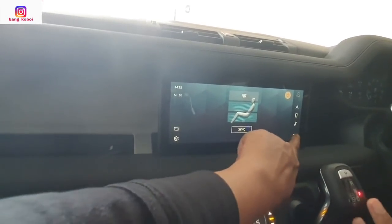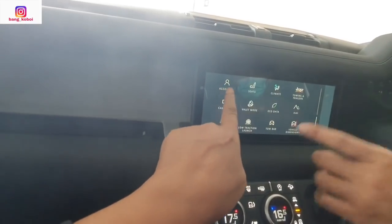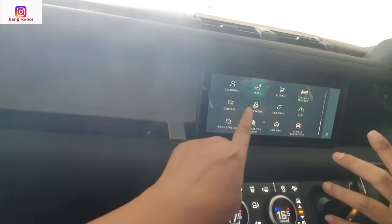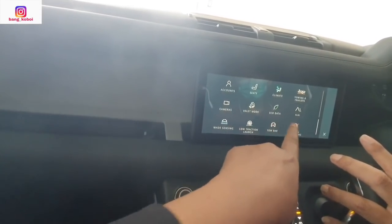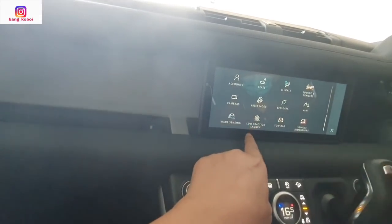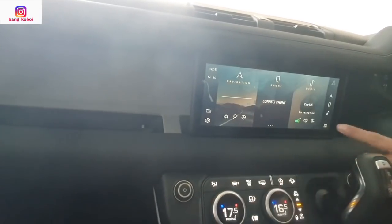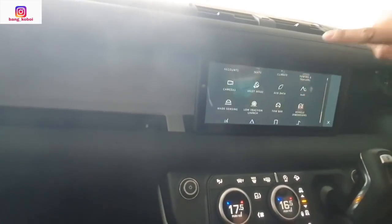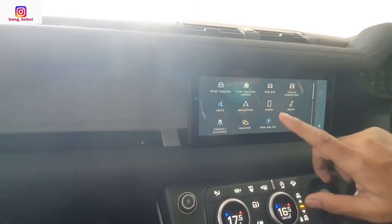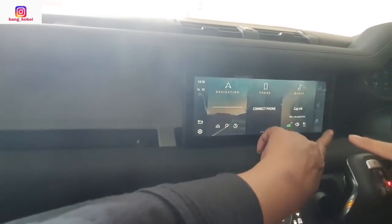Ke home-nya. Di sini ada account, seat, towing — wah ada pengaturan towing — kamera, valet, ecodata, bisa mode 4x4, weight sensing, load traction, tobar, vehicle dimension. Di bawahnya masih ada: voice, navigasi, phone, media, connect account, weather, pack and pay.